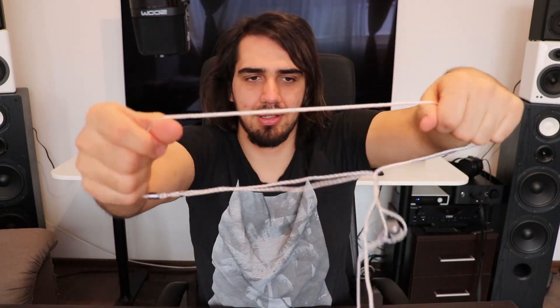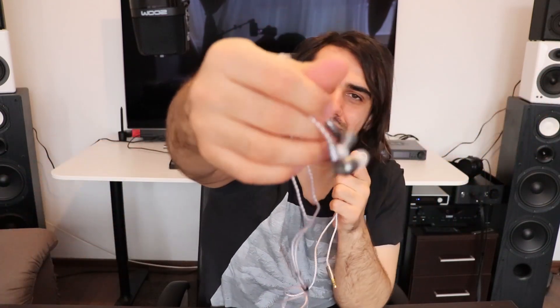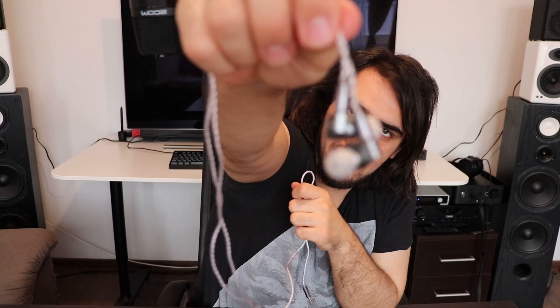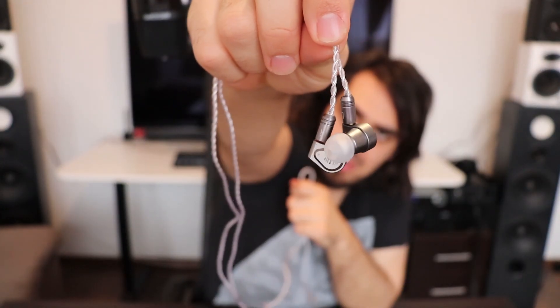The carrying case is quite cool. You open it like this and pull the IEMs out. Inside the case you can also find tips — and more tips. They have a pretty good warranty of about one year or so.